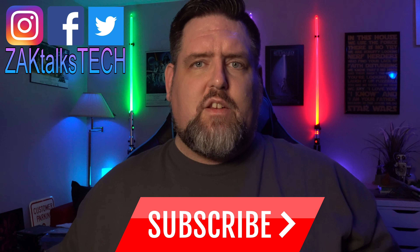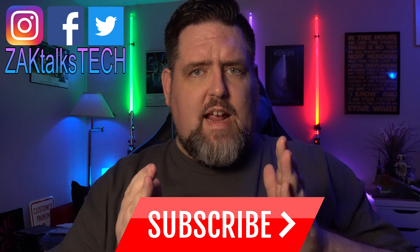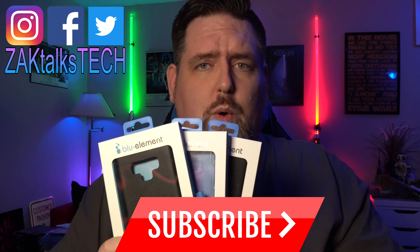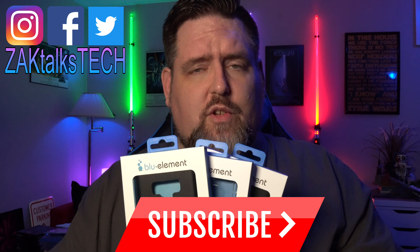Hey everybody, welcome back to Zach Talks Tech, where it's about the community, engagement, and conversation we're having here about the tech that you love. Blue Element cases are a great solution to protect your device if you're looking to be a little more price conscious and you don't want to break the bank. Full disclosure, Blue Element is one of the brands that my employer does distribute.